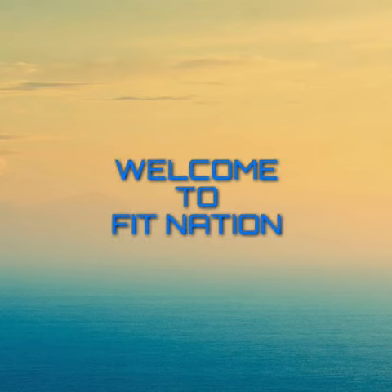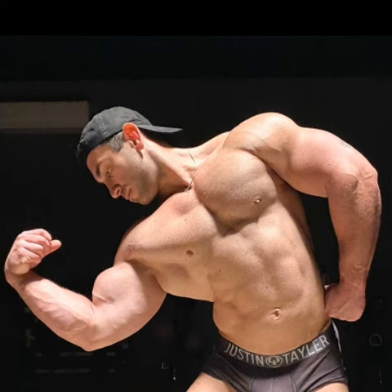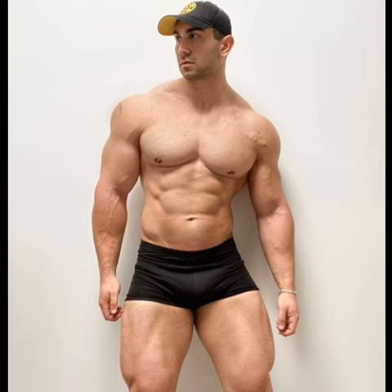Hello my friends, welcome to Fit Nation. Matigal is a bodybuilder — a huge, huge bodybuilder with a pure muscular bicep flex. The peaks are amazing. As you can see, he is double flexing his biceps.